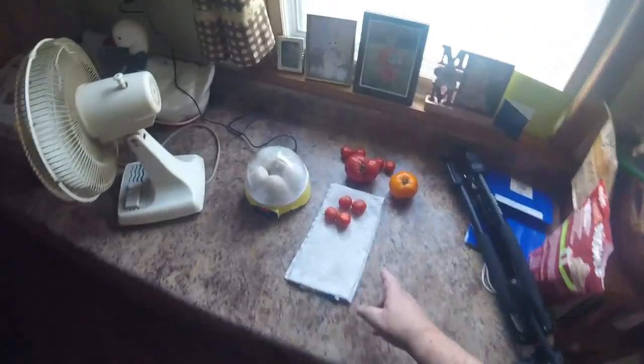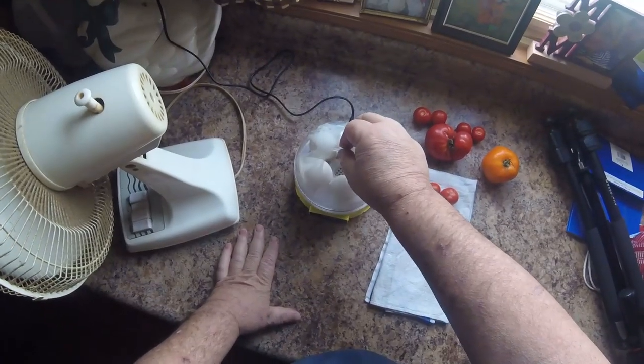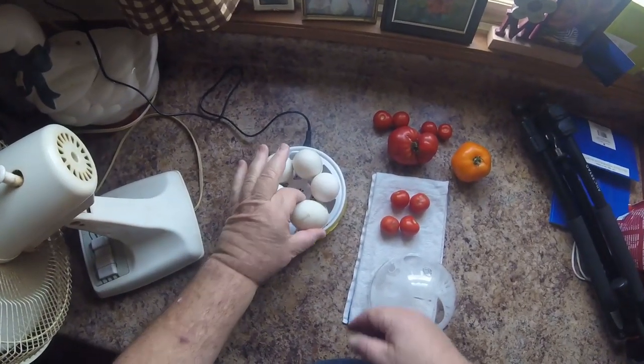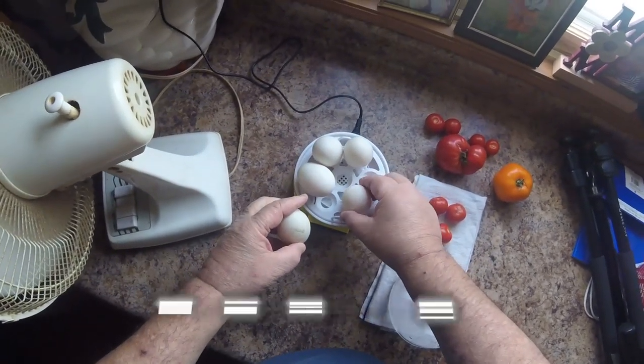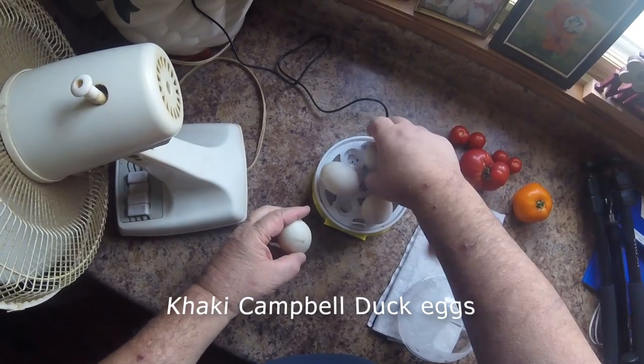Got to clear the throat — tomatoes out of the garden. I got a bunch more I got to bring in. Time to turn the eggs. Turn the eggs — we'll shift everybody back around.